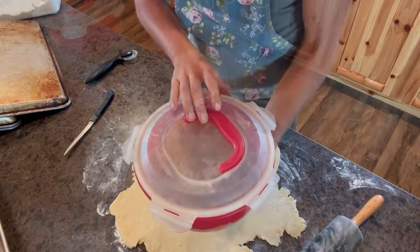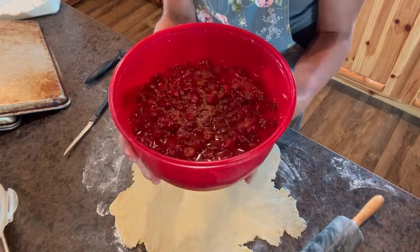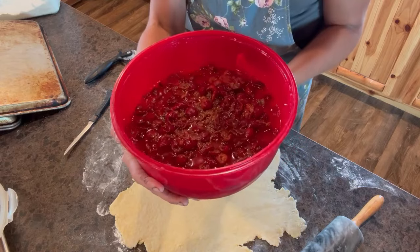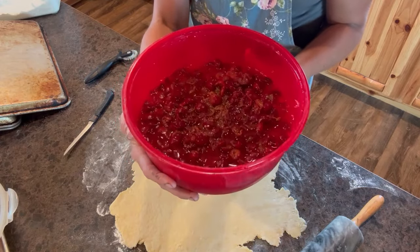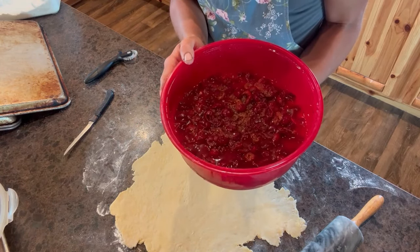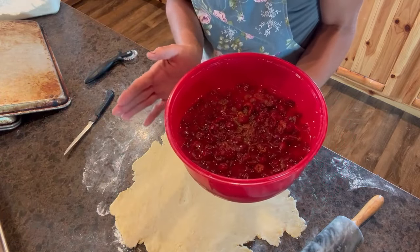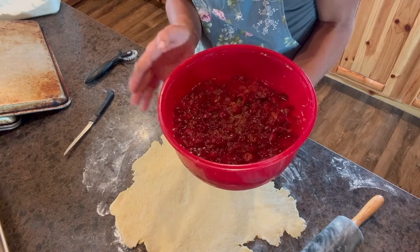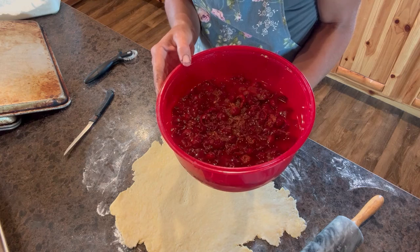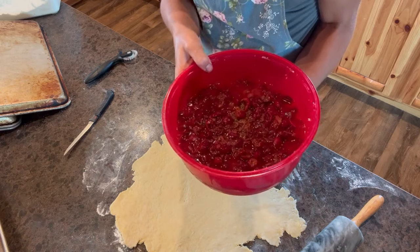Now let's make the filling. Here are the cherries — we actually pitted these a couple days ago. I didn't have time to completely make them into pie that night, but that's totally fine. They're nice and juicy. So into this — this is for two pies, and you can get the exact measurements on the blog wagonwheelhomestead.com — I am going to put in some gluten-free flour, because I'm going to save part of this off to the side for my daughter who is gluten free. Then I'm going to put in some sugar and a little bit of butter, and then we're going to put this right into the pie shell.